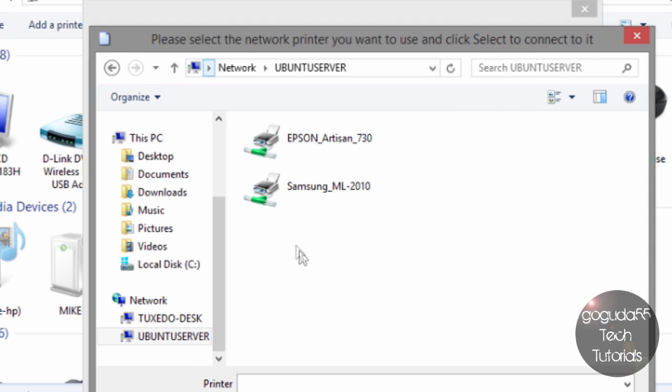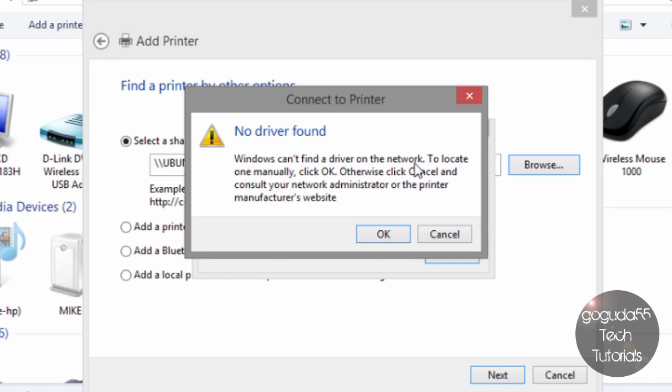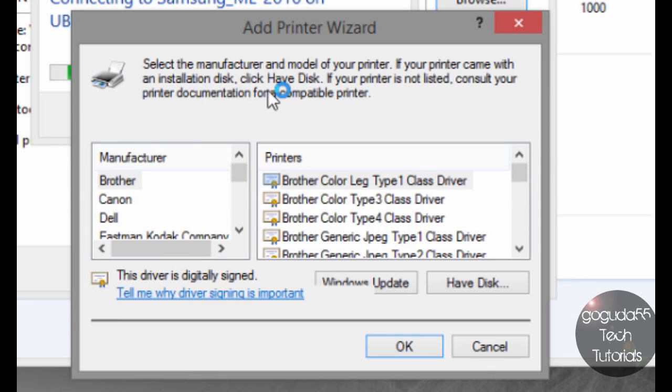It should automatically connect you to the server where you can select the printer you want to install. It's going to tell you there is no driver found and that you can locate one manually by clicking OK. Samba does support a feature called point and print, which allows you to upload drivers to the server so you don't need to configure drivers on every Windows computer every time you add the printer. However, I'm not going to show you how to do this because in my experience it is quite buggy and extremely difficult to get working properly on 64-bit systems. If you'd like to try it, check the documentation link below.